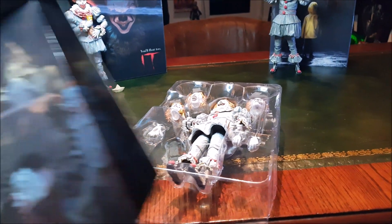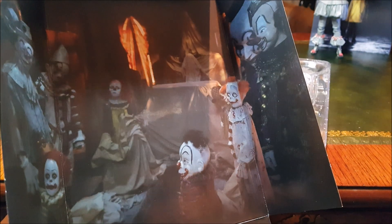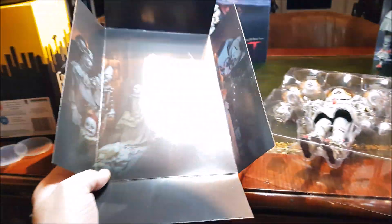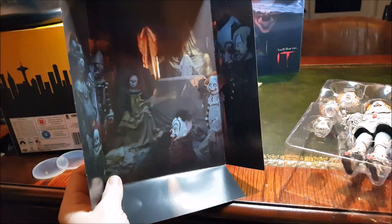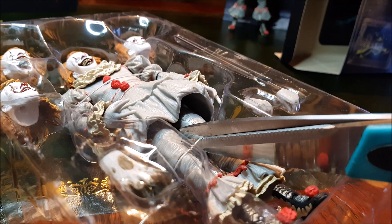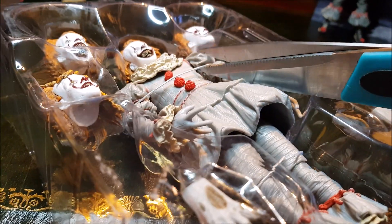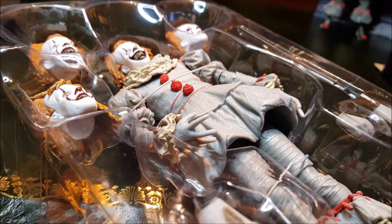Inside behind the clamshell you get this really cool backdrop from the scene - you can see the coffin covered by a sheet. That was a really creepy scene, but it's a nice background, handy for your photography. Now let's go ahead and cut this twisty tie and set him free.